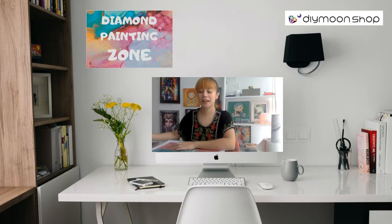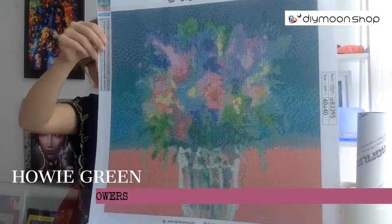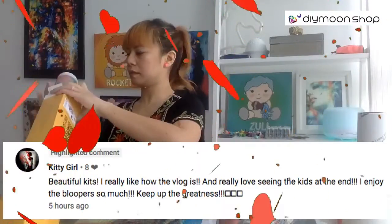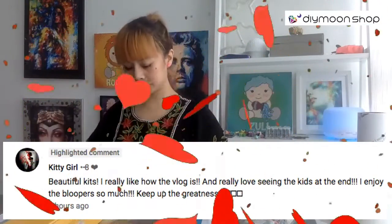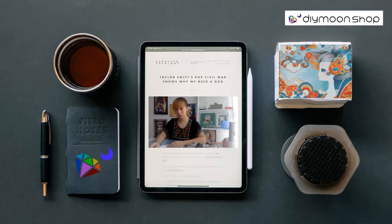Monday morning, July 22. Milky Way by Tanya Shatsi.